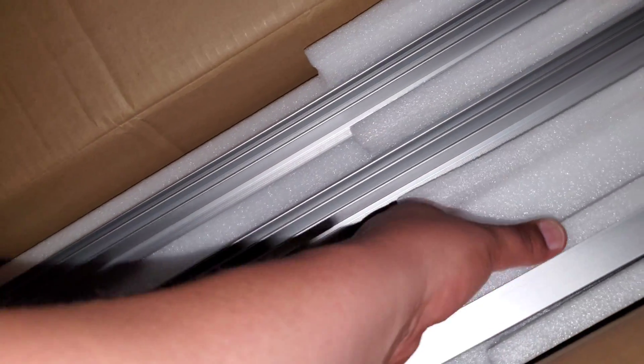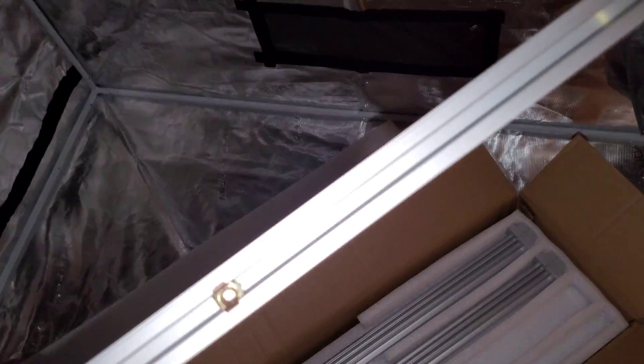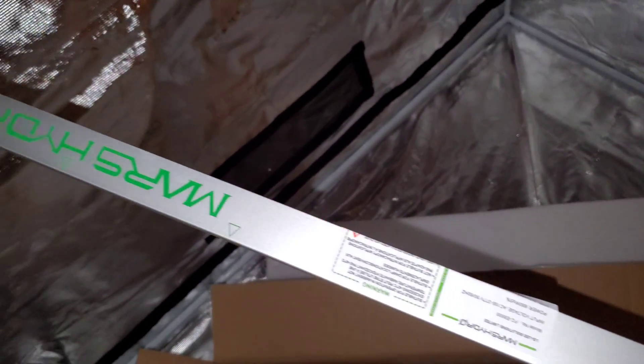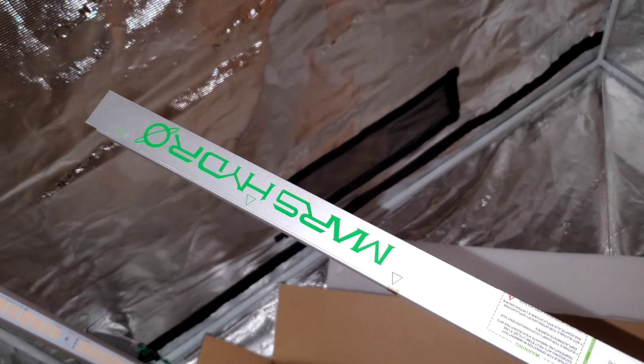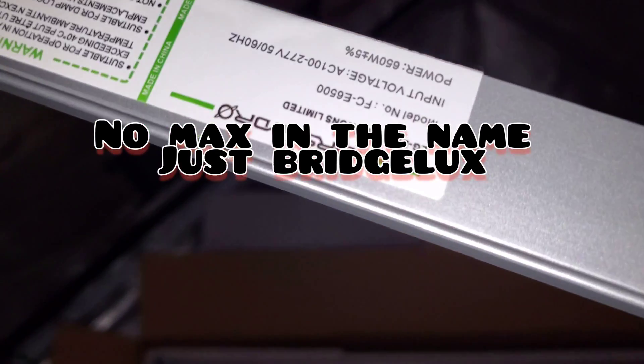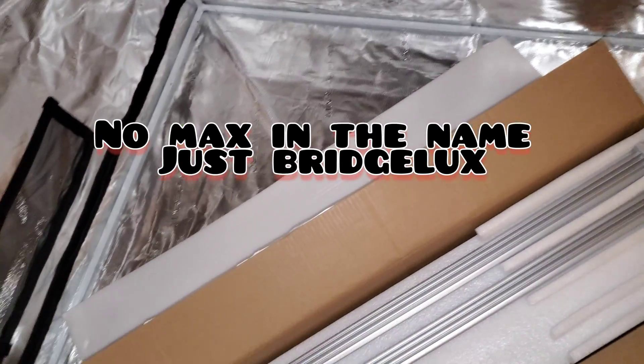Close to 4000 diodes but not quite. One more thing about the diodes: they did change the brand. Now they're using Bridgelux Max diodes, whereas the FC 6500 used Samsung diodes, so there's a little bit of a difference there.